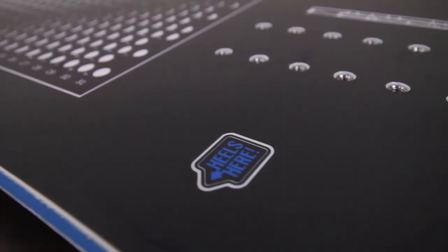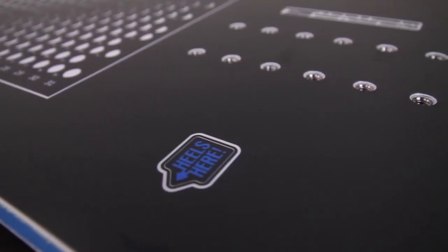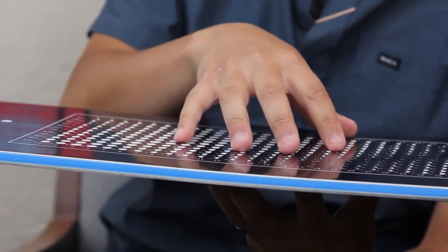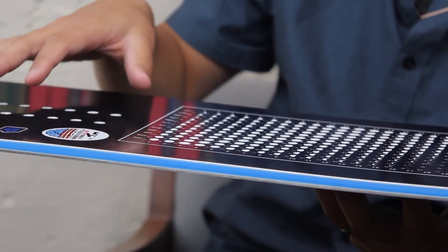This board is going to be a true twin whether you're regular or goofy — your heel side is always going to be down there. It's going to feature the XC2 camber profile, which is a more mellow reverse camber profile in the center and then a quick aggressive camber profile under the foot.